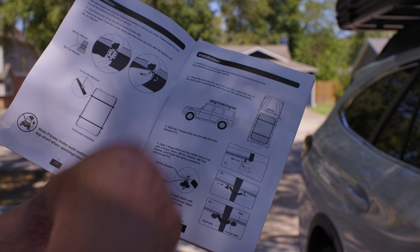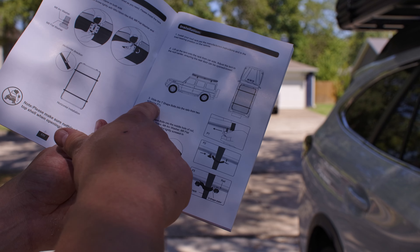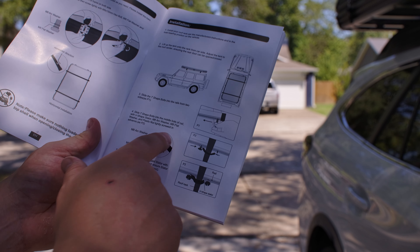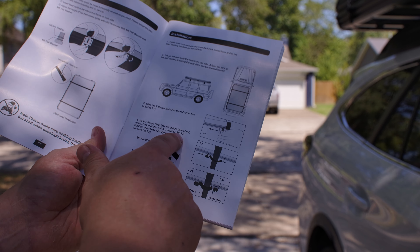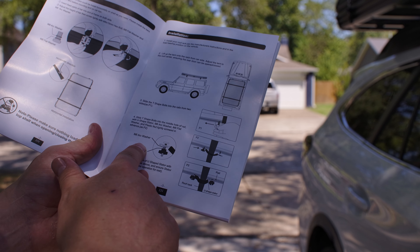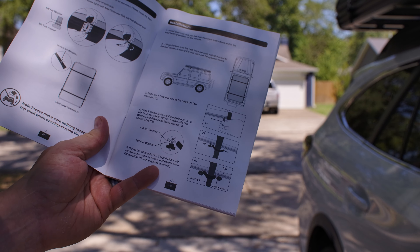According to the manual, we got the installation. We got it up here, got it centered. The next thing we're going to do is slide the T-shaped bolts into the rail from two sides. Now we're going to slide the T-shaped bolts into the middle hole of the rail with the U-shaped stator, M8 arc washer, M8 flat washer, plastic nut, lightly screwed in advance. Remember that advance part — I feel like that's going to come in handy.